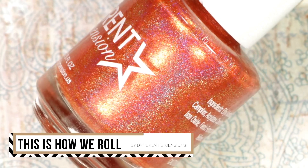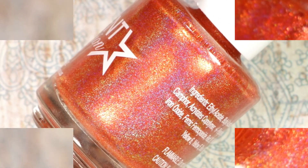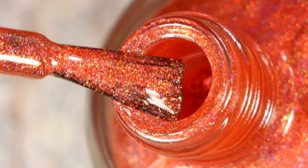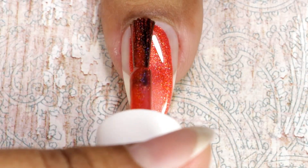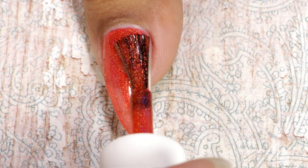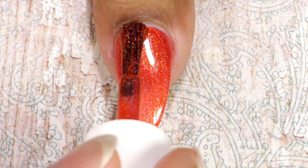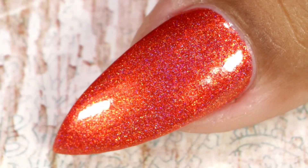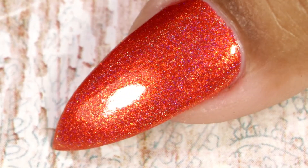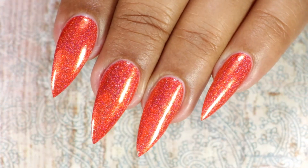The next one is from Different Dimensions — it's called This Is How We Roll. It's an orangey red linear holographic polish with copper to green shifting aurora shimmers. Here comes the first coat, and this is the second coat — once again great formula, gives full coverage in two coats. This is how it looks after top coat and clean up.